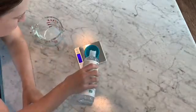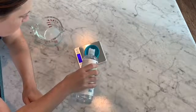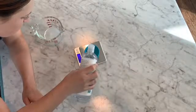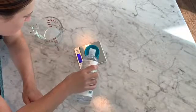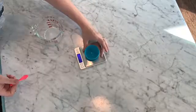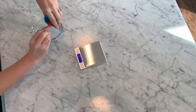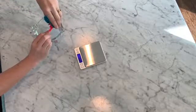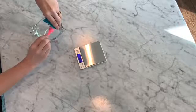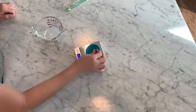Now measure out 1.5 grams of vegetable glycerin. Next, measure out 0.25 grams of vitamin E.